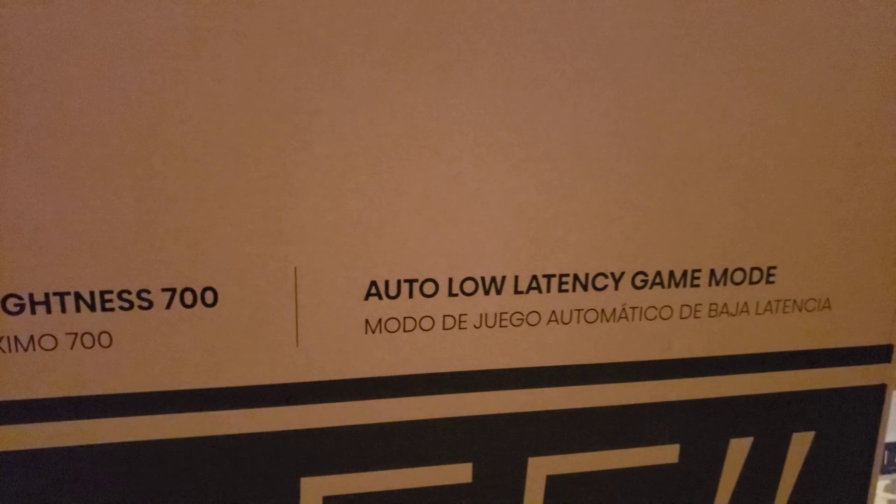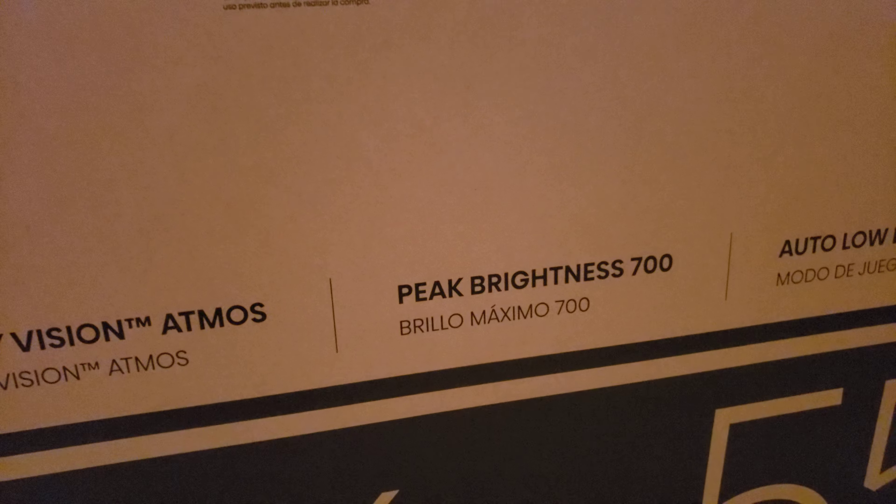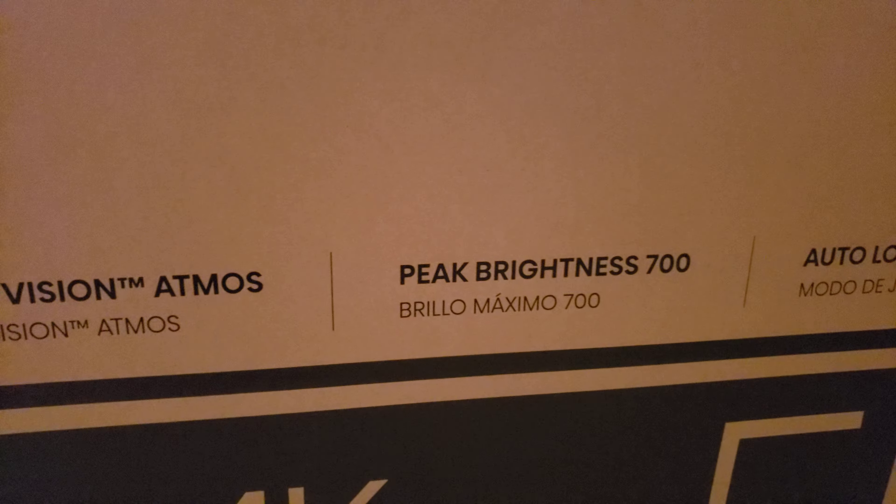Hisense did not send this over — this is all my doing. I wanted to see what this thing's all about because I just saw it pop up on Amazon and was like, what the hell is this new model? The H8G1. So yeah, we'll check it out.